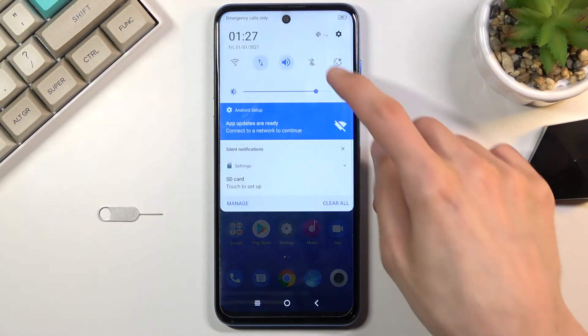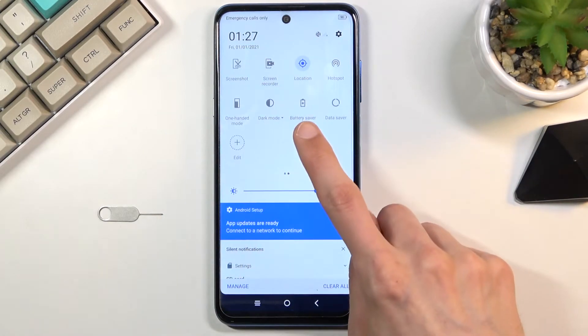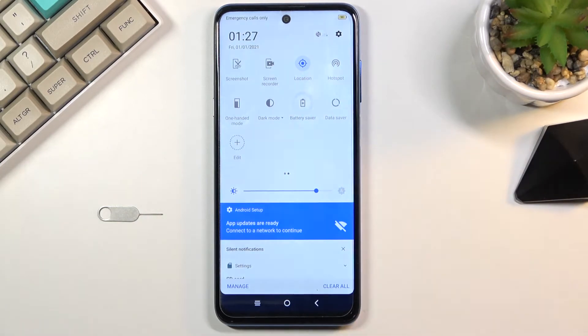To get started, simply pull down the notification panel, find the toggle for battery saver which for me is right over here, tap on it and there you go — you are now in power saving mode.